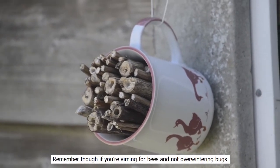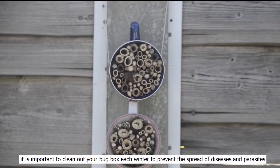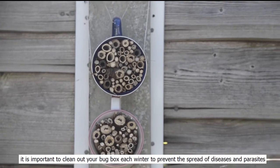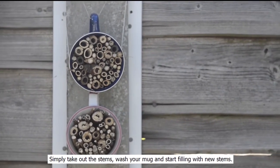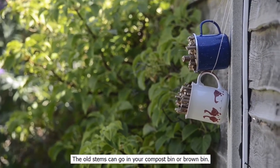Remember, if you're aiming for bees and not overwintering bugs, it's important to clean out your bug box each winter. This will prevent the spread of diseases and parasites. Simply take out the stems, wash your mug, and start filling it with new stems. The old stems can go in your compost or brown bin.